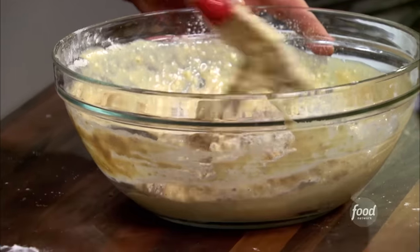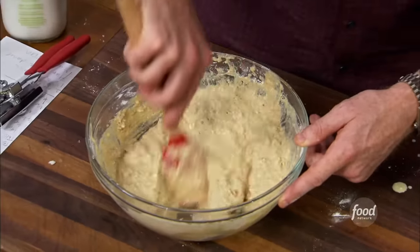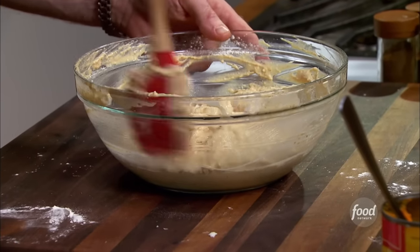Let's just make sure we whisk this up well. We're going to fold the wet into the dry. And like with most batters, I like to let it rest — I just find that when I let batters rest, I get a better result.